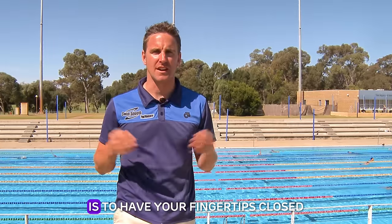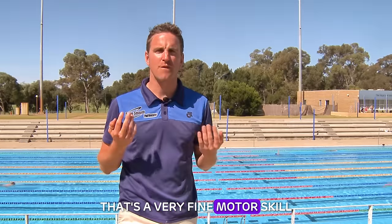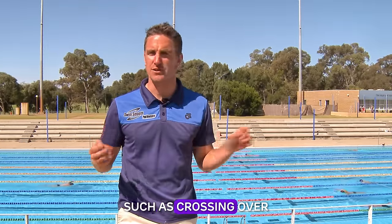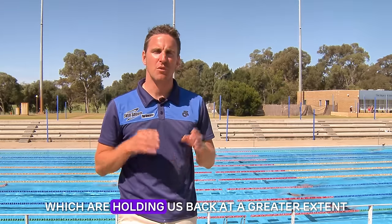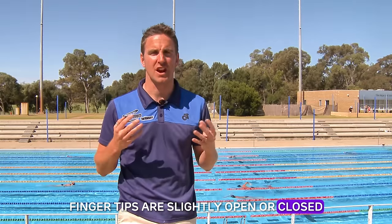But it's very easy to allow your fingertips to slip a little bit too wide, as most of you are probably doing. Doing this, you'll actually slip through the water completely and miss out on some of that catch and pull-through. My recommendation is to have your fingertips closed but just not clenched. That's a very fine motor skill, and most of us have gross motor skills such as crossing over or not bending our elbows properly underneath the water, which are holding us back to a greater extent than whether or not your fingertips are slightly open or closed.